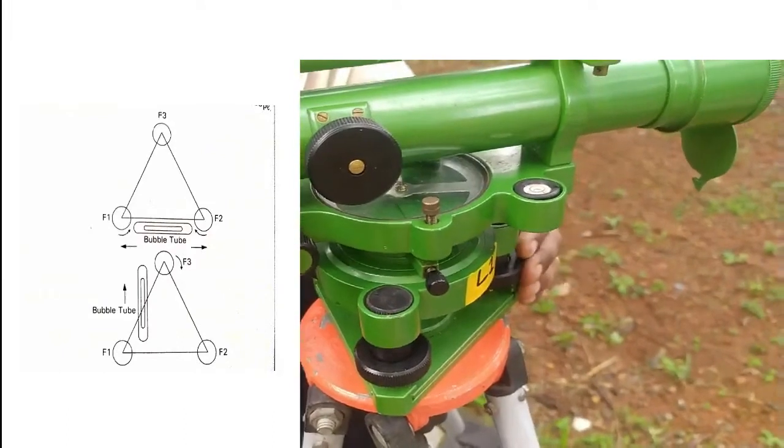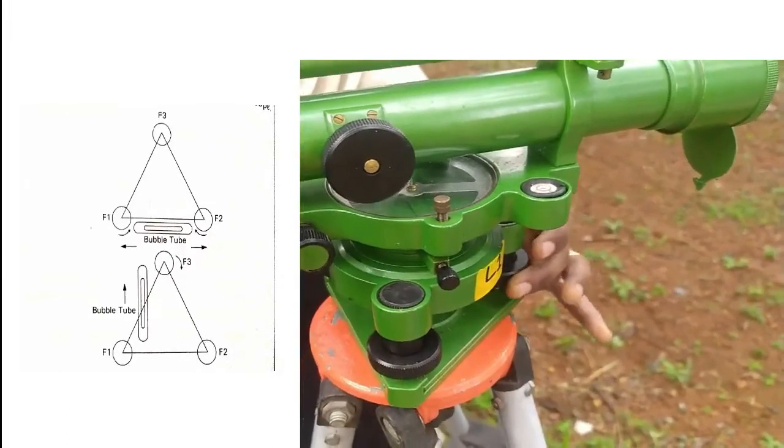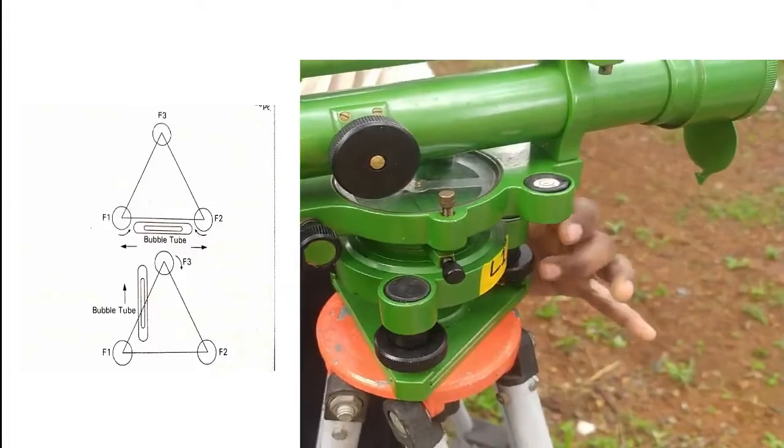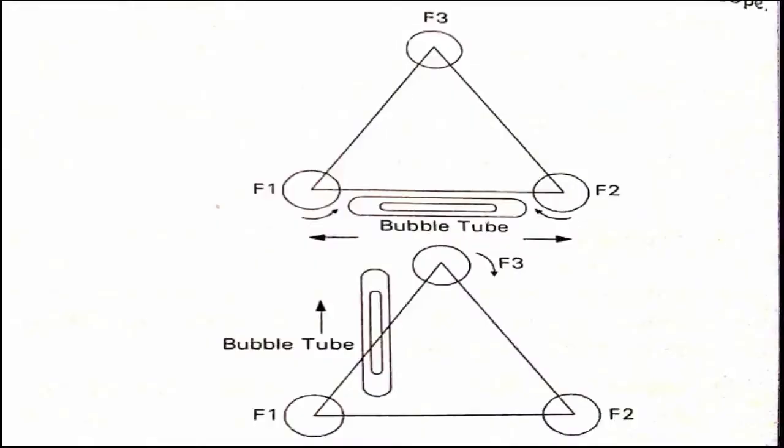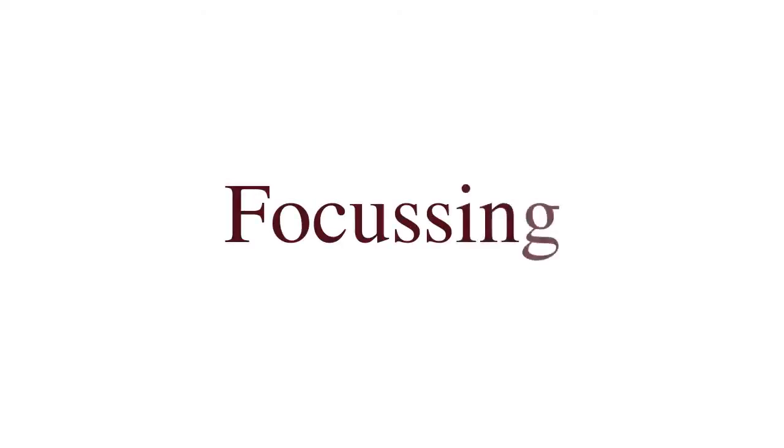We have to repeat this process three times using pairs of foot screws to complete the leveling of the telescope. The next step is focusing, which is of two types: focusing the eyepiece and focusing the objective glass.